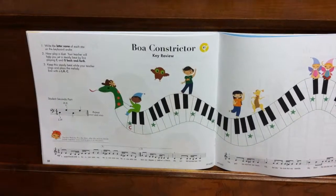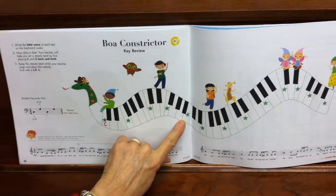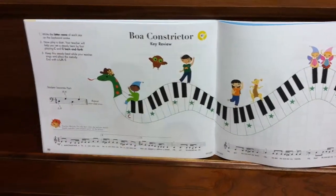In the boa constrictor writing book, you're going to answer what key is starred, write that in the key, but also listen to track 41.